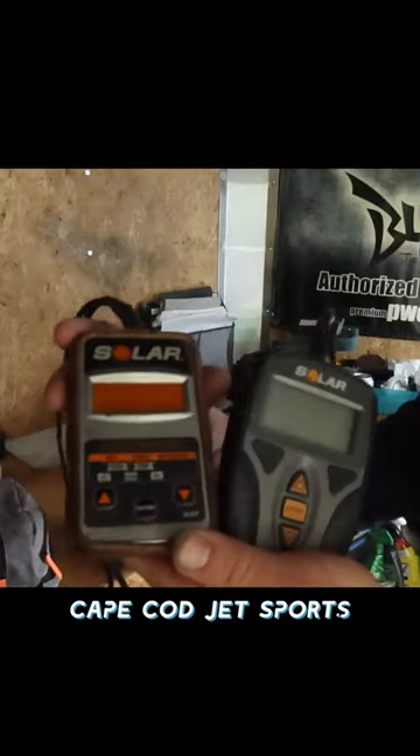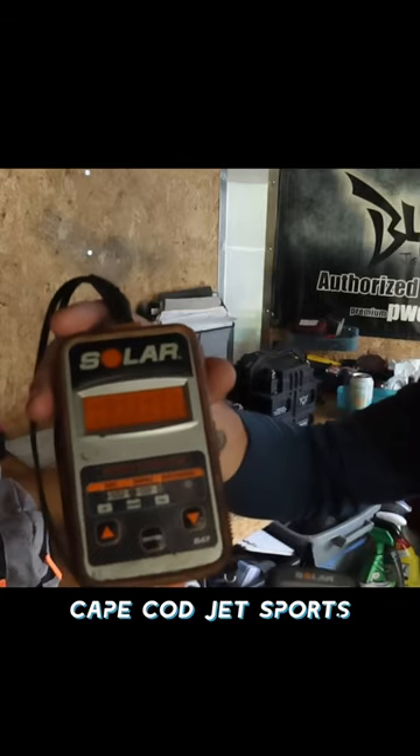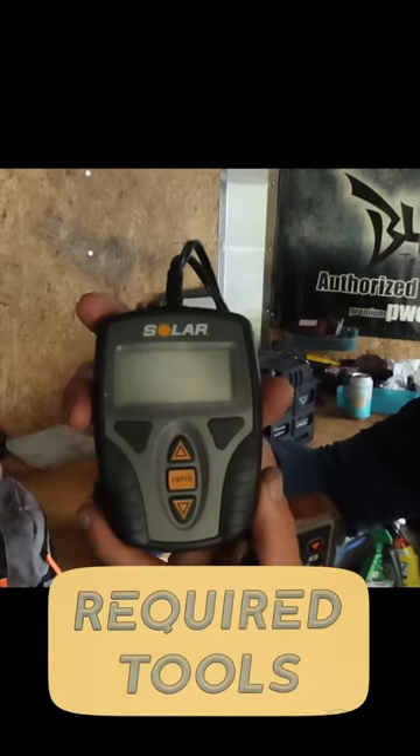This is the original one — I've had this for probably nine or ten years. And this is a newer version; they don't sell the original one anymore. This one I just recently picked up and it's very nice.